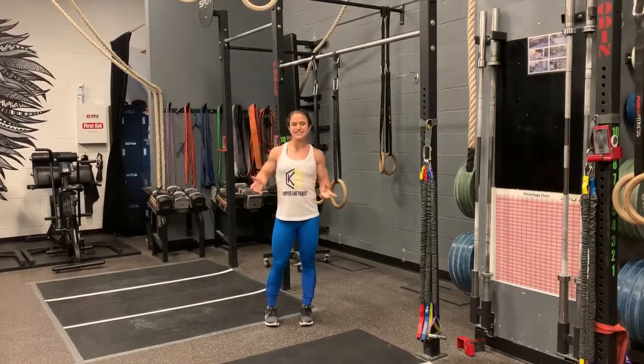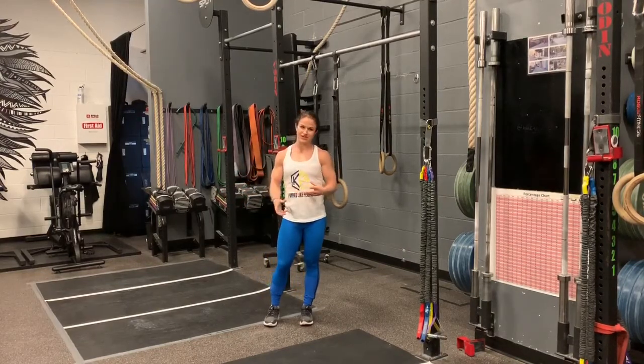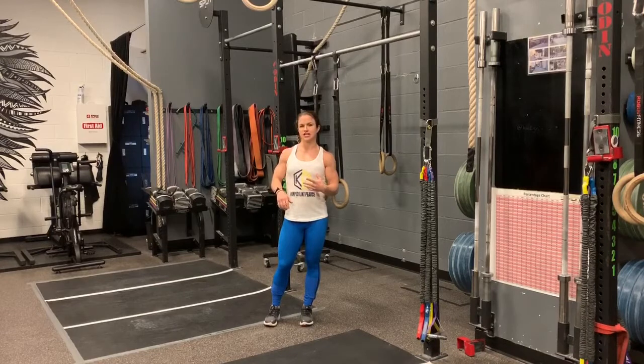Welcome to another Pierce Pointer. Today we're going to go over a single arm ring row. A lot of people do ring rows with both arms, but whether you're trying to increase your pulling strength or get your first pull-up, it's a great exercise to do.